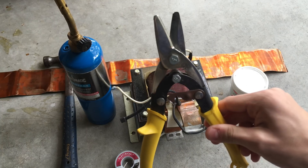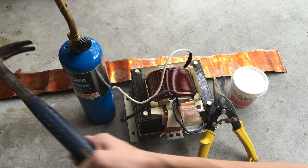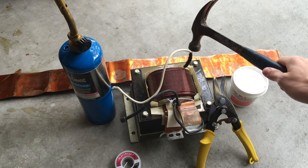You're going to need some sort of sheet metal cutting tool like these tin snips. And you're also going to need a hammer to hammer out all of the folds and bends in the copper strip.